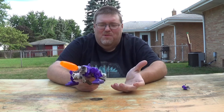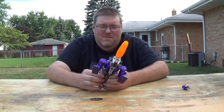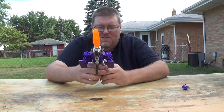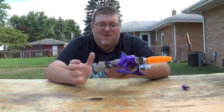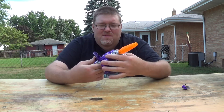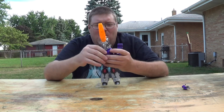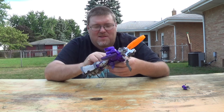He's got a fairly simple transformation — a lot of these Titans Return figures do. The legs just come out, and the panels flip in and fill in his legs so they're not so hollow-looking. He does have these nice ab pieces, I'll give it that. His robot mode is probably the best out of all three modes they engineered into him.